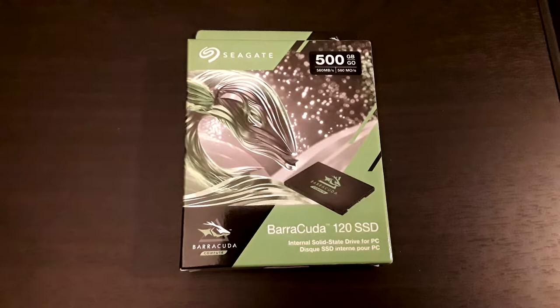Welcome back to the Farts and Craps Show — or maybe it's your first time here. Welcome regardless. I have an update video about the best SSD for your PS4 Pro or base model PS4. I'm using a PS4 Pro, so that's what I'll be talking about.